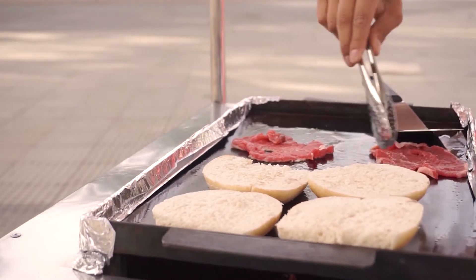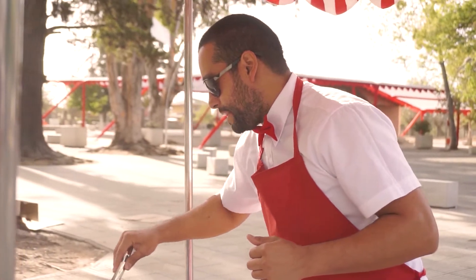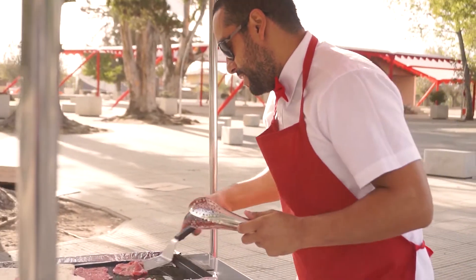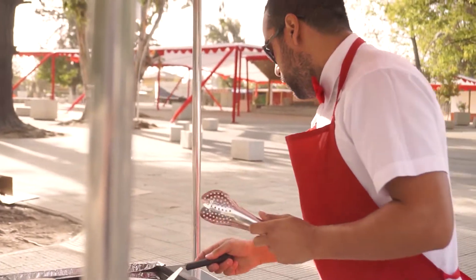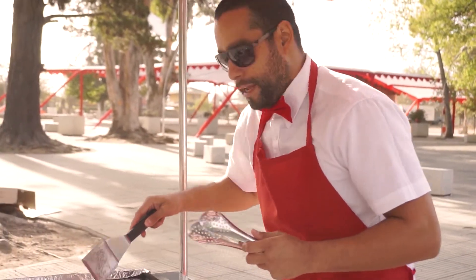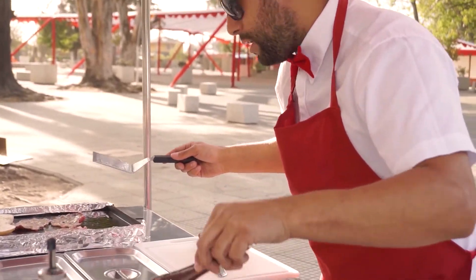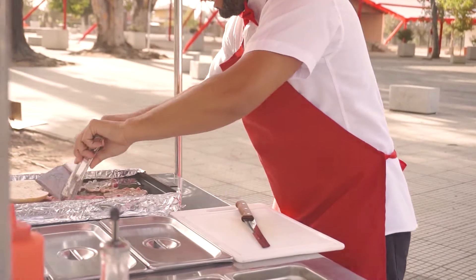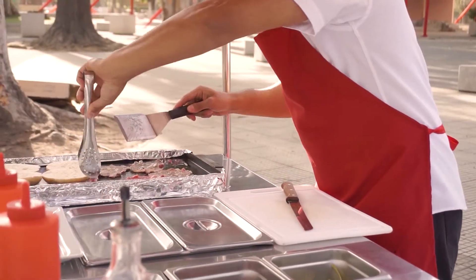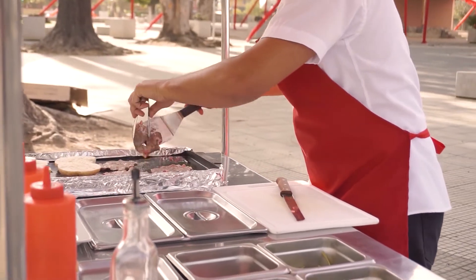El olor que tiene la carne es maravilloso, muy rico. Me encantaría que pudieran estar acá y sentir este olorcito. La plancha la tenemos a full. Dato importante: acuérdate que nosotros lo hacemos en plancha y tú lo haces en tu sartén. Sigue harto fuego. Estos son una vuelta nomás, porque están muy delgaditos los cortes. Tiene unas vetitas de grasa entre medio, pero esas le van a dar todo el sabor que queremos.